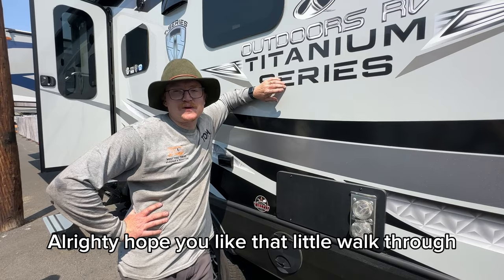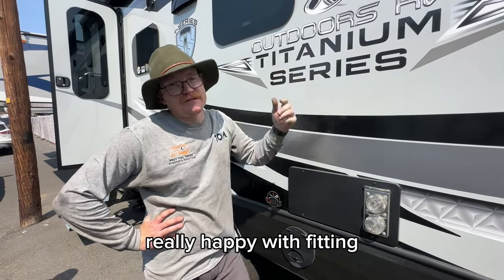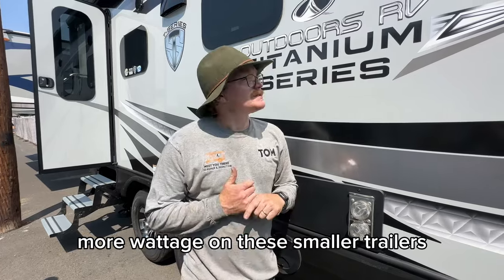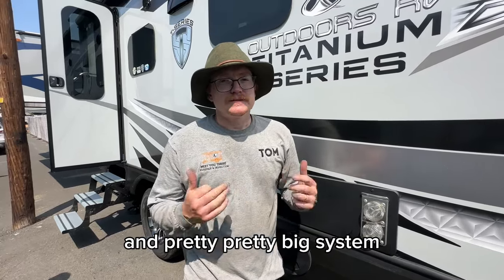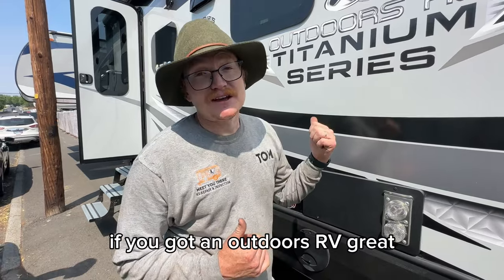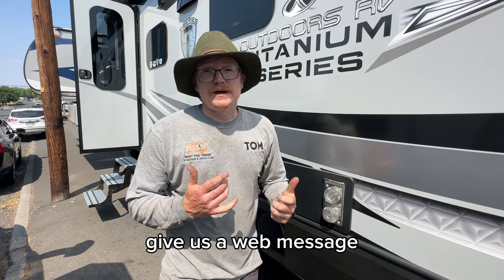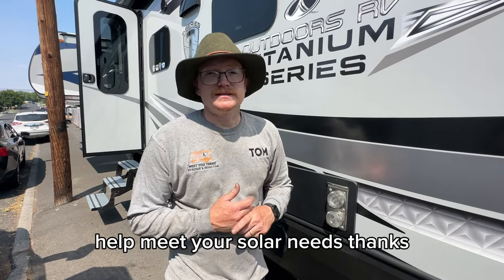I hope you liked that little walkthrough of this one — it was a pretty nice system. Really happy with fitting more wattage on these smaller trailers and building out pretty big systems. This is Tom with MYT Solar. If there's anything we can help you with — whether you've got an Outdoors RV or any other RV — give us a call or send us a web message. We can help meet your solar needs. Thanks, we'll see you next time.